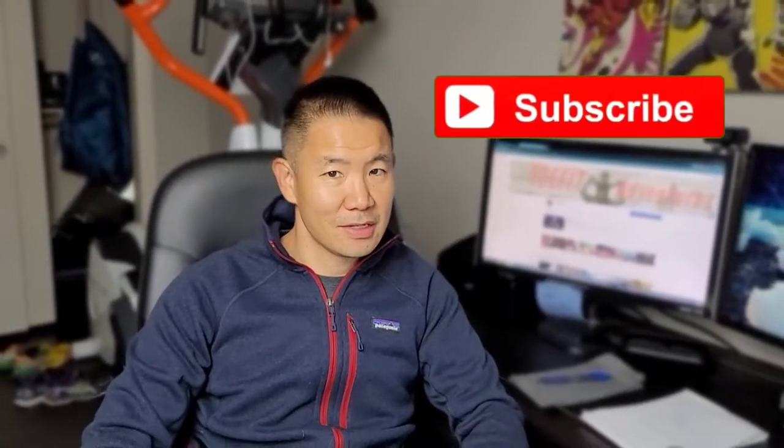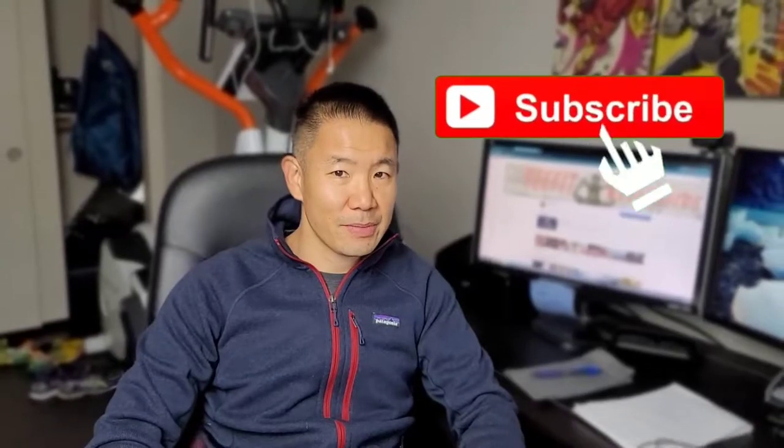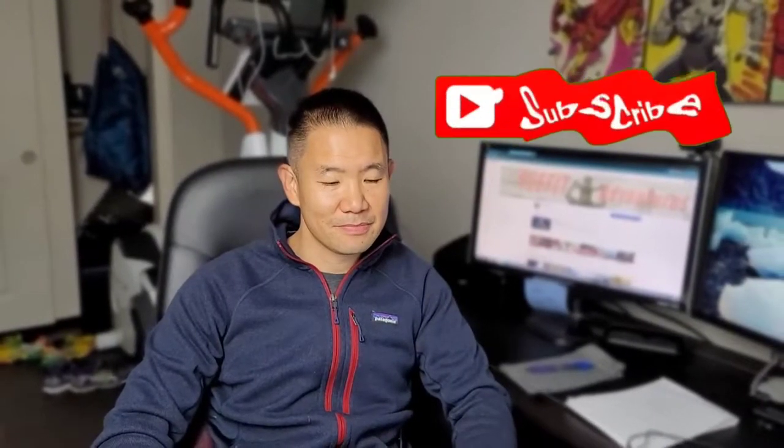Hi and welcome to Yee Fit Adventures. My name is Darren and if you like backpacking, cooking, and fitness please consider subscribing and hit that like button. In today's video I'd like to share a product I recently picked up, so stay tuned.